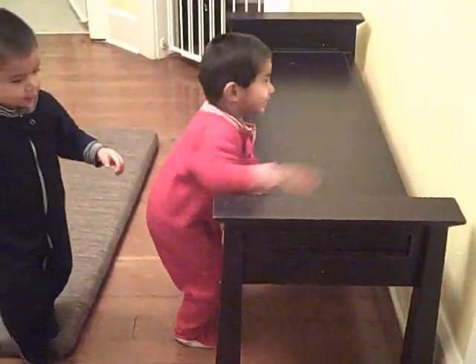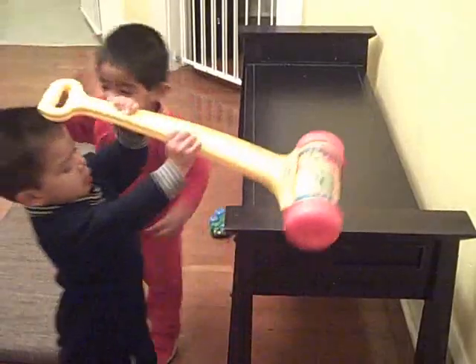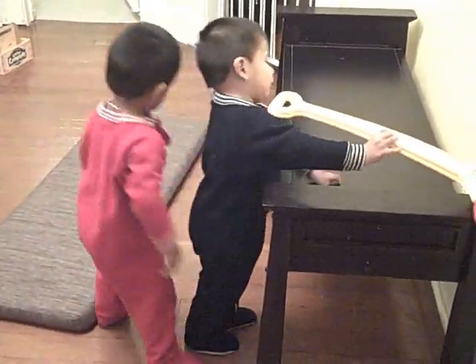There are some flaps in there. Look at you! Wiggle that bottom — look at him go! Are you giving your brother a big hug? No big hug.